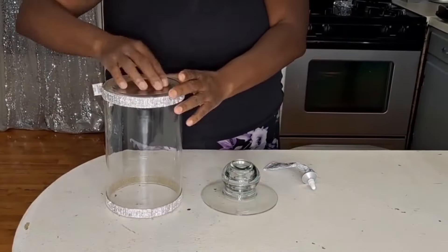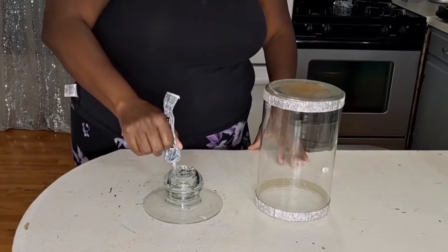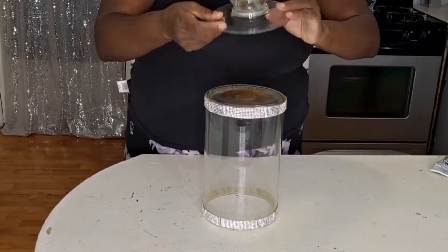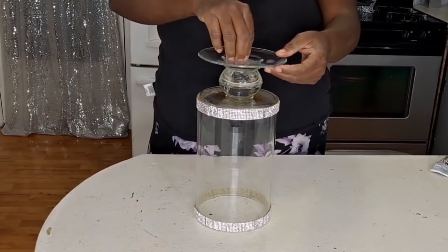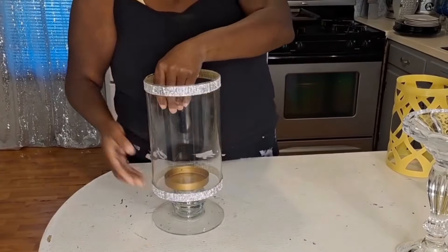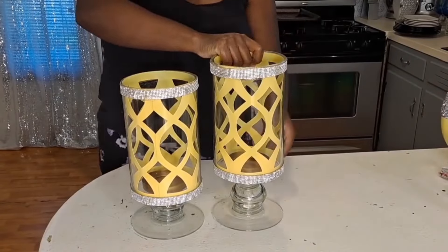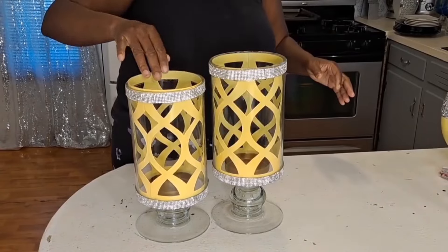I'm connecting my base to my cylinder using E6000. Here's a useful tip: as crafters we tend to use hot glue and E6000 universally, but I found that mixing hot glue and E6000 actually breaks down the glue faster. I'm adding these inserts into my DIY vases and they really took them up a notch. Drop me a comment — which DIY is your favorite so far?